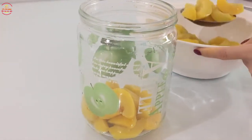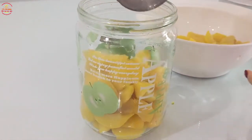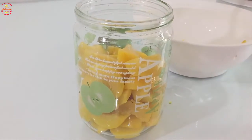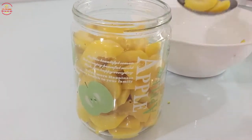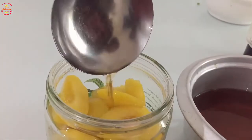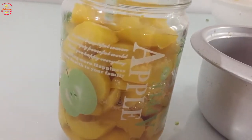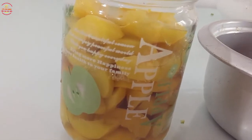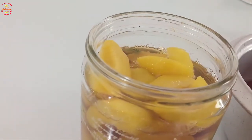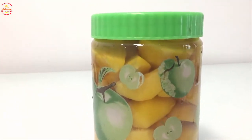Phần đào sau khi ngâm nước đá mình vớt ra để ráo nước, mình sẽ cho đào vào 1 cái hũ thủy tinh để ngâm. Và tiếp theo là mình sẽ chế phần nước đường vào. Đậy kín nắp và cho vào tủ lạnh khoảng 1 đến 2 ngày là dùng được nhé các bạn.